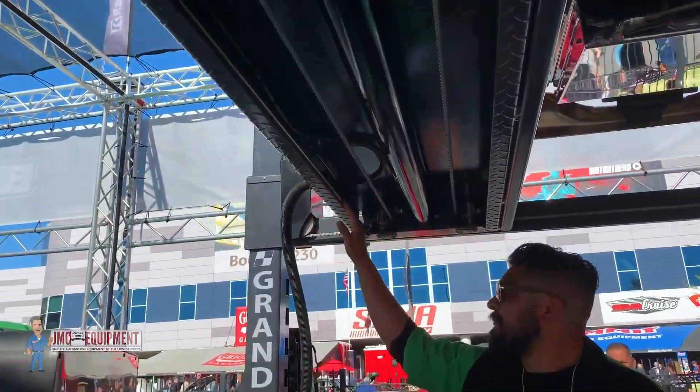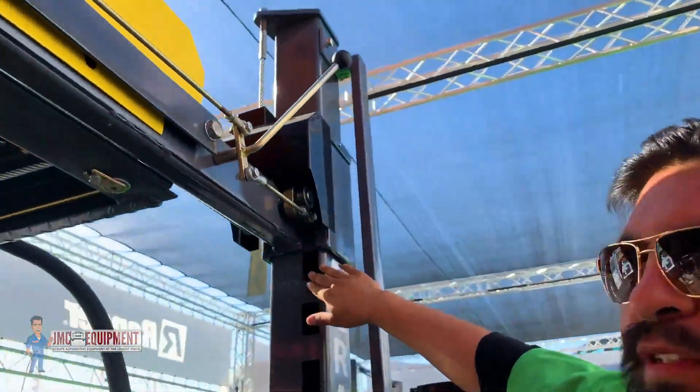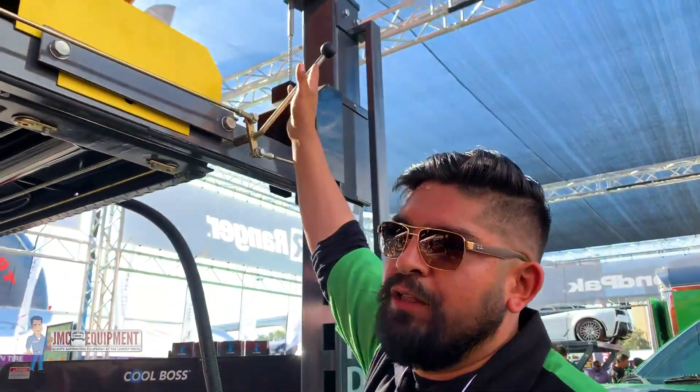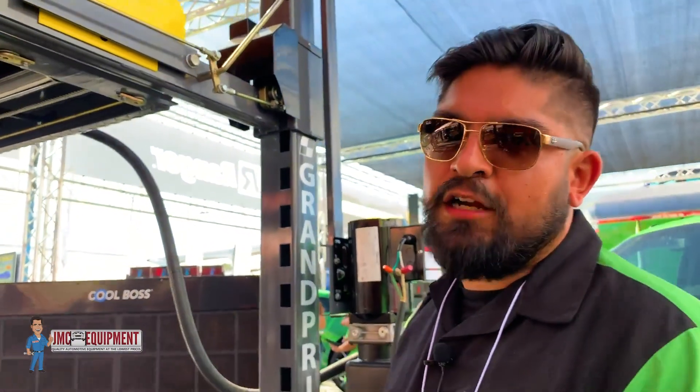When you're ready to release the locks, you'll come over to this lever. Once you've released some tension from the lock ladder and lifted the lift up slightly, you'll be able to pull this bar, releasing all the locks on all four posts, allowing you to lower the lift. No need for an air compressor.